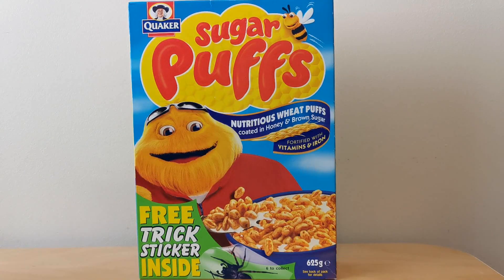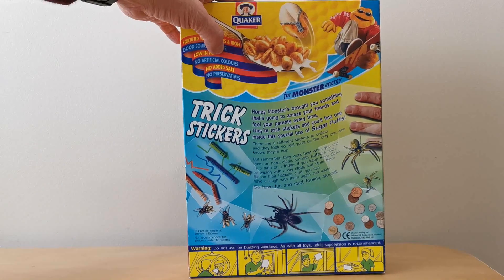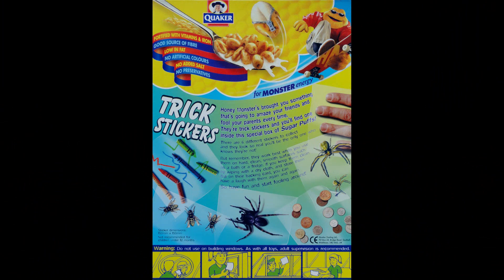On the front of the package you've got this picture of Honey Monster with these free Trix stickers being advertised, and then on the back you've got pictures of each of the six to actually collect. So for those arachnophobes out there you'll see there's a couple with spiders. You've got bees, crayons, money and fingers, and then along the bottom it actually shows you how to use these.